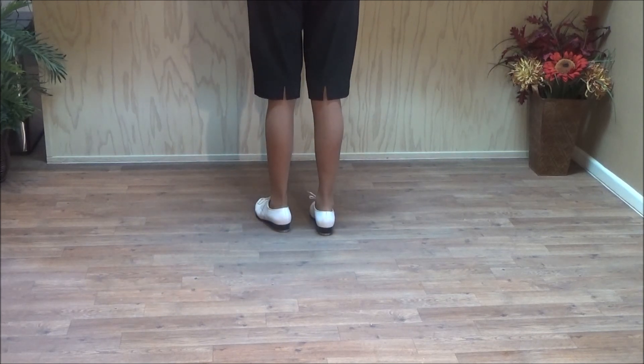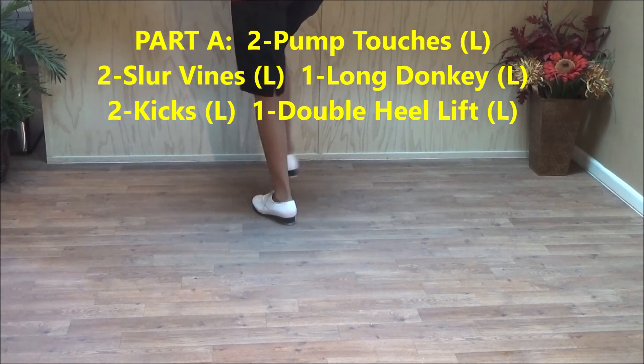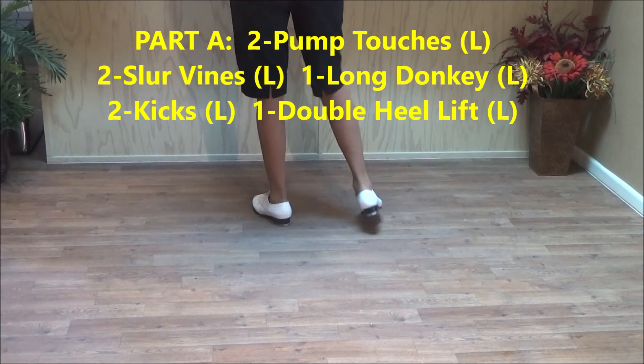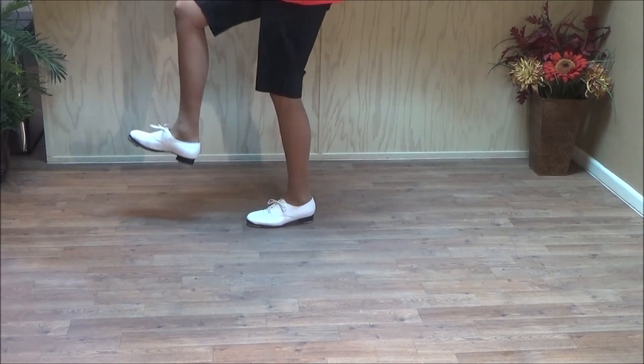This one starts with two pump touches. Double step, brush up, touch across, touch out. And then right foot: double step, brush up, touch across, touch out. So a pump is like a brush.